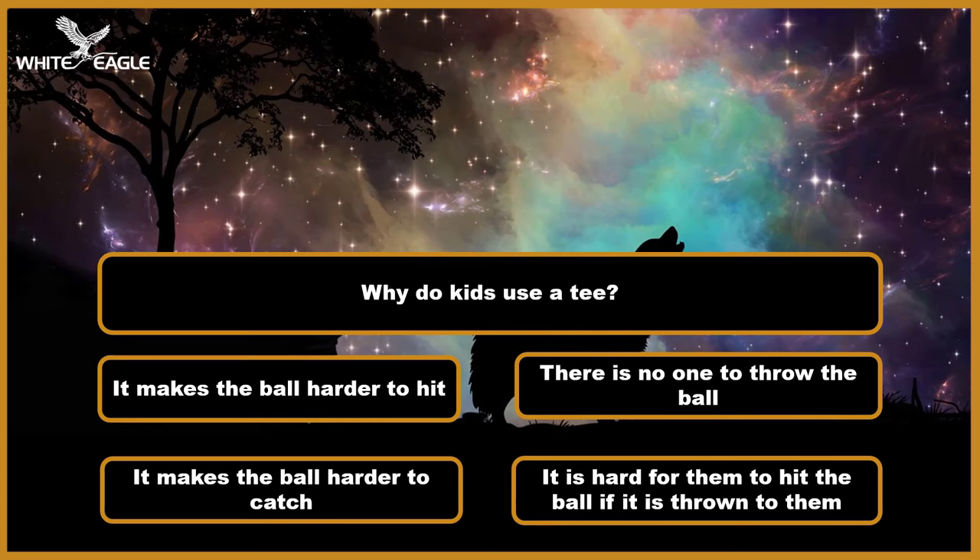Question 3: Why do kids use a tee? A. It makes the ball harder to hit. B. There is no one to throw the ball. C. It makes the ball harder to catch. D. It is hard for them to hit the ball if it is thrown to them. Time's over.